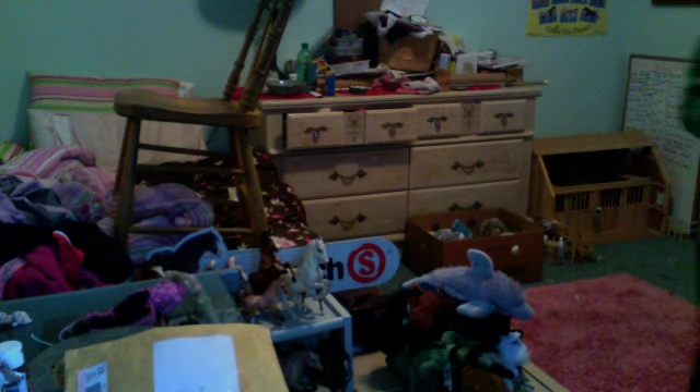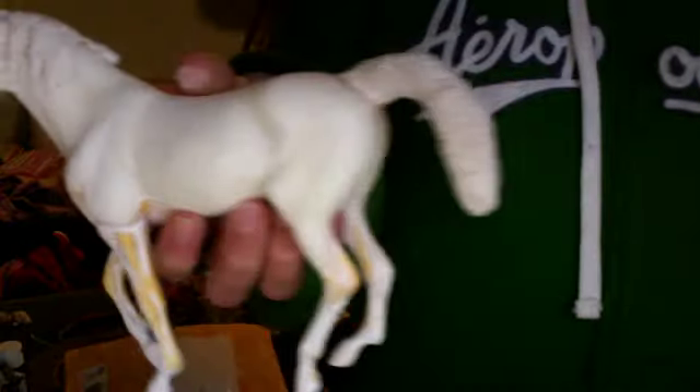I also have this horse. Its tail's a little messed up — I'll try to redo it. But it's really cute. It's all parted. Yeah, it's a little classic slash traditional full size.